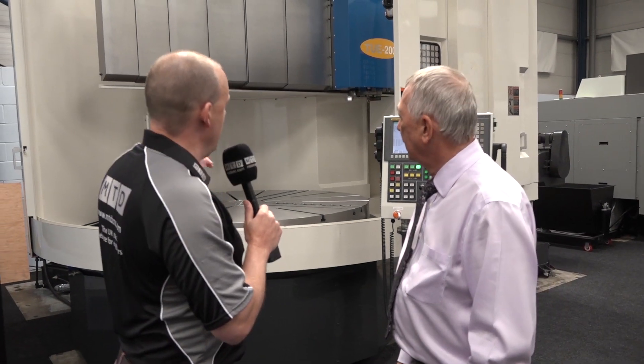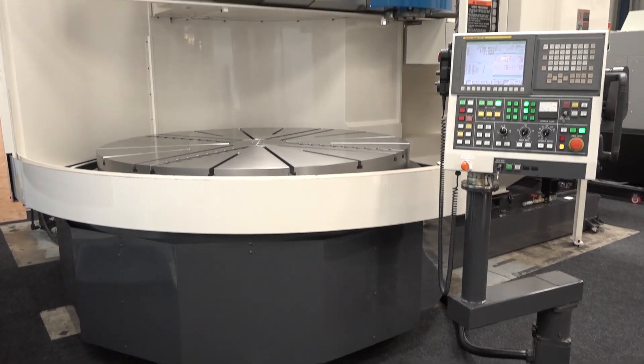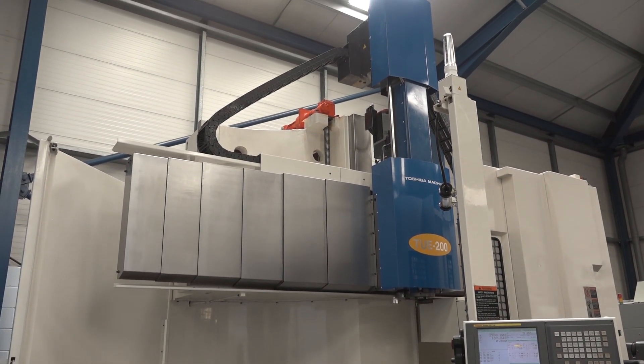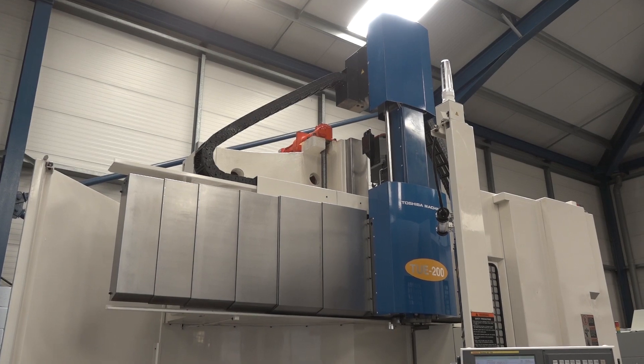Mike, it's a pleasure to be here at LeaderCNC. I want to know more about this machine that you've got in stock here because you don't often see machines of this size and capability. What is this, from Toshiba? It's a two metre VTL with a live spindle and we brought it in because there's so much interest now in the rail industry, construction and so on.